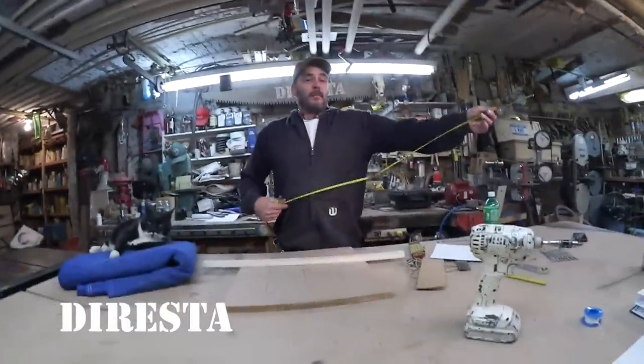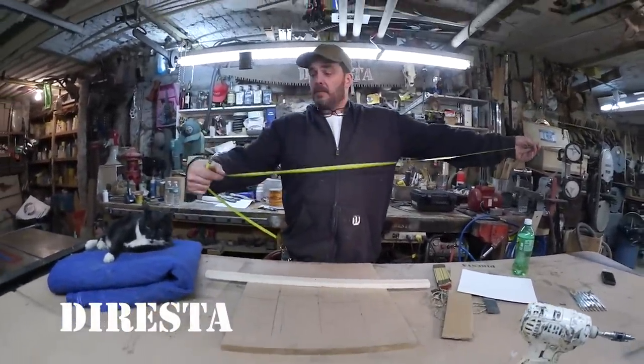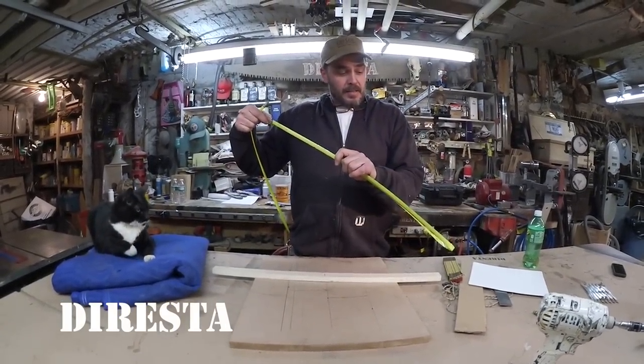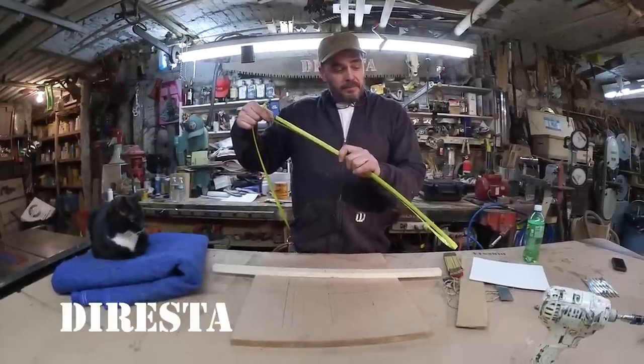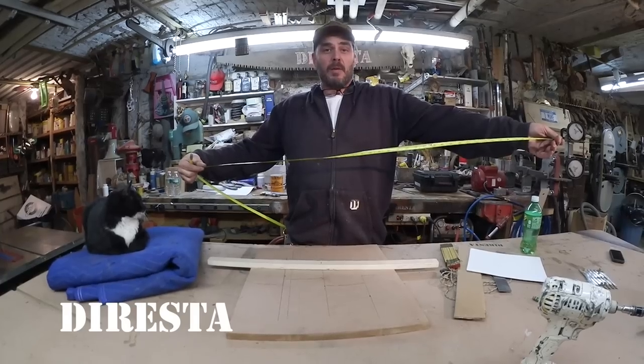If you want to measure something and need half of it really quickly — if it happens to be 55 inches long — I literally just bend my ruler in half and read the bottom of the curve, and that says 27 and a half. That's how I do my math without thinking about how to do math.